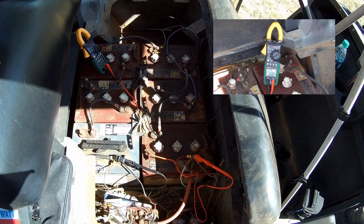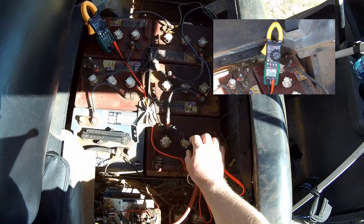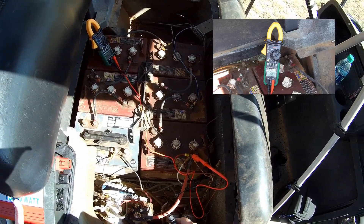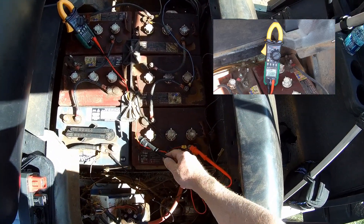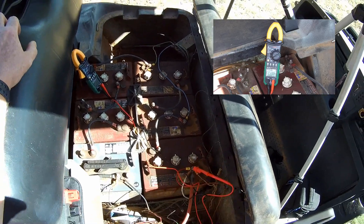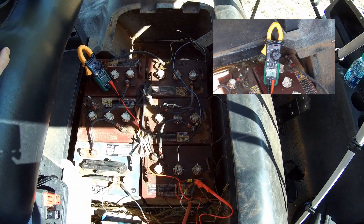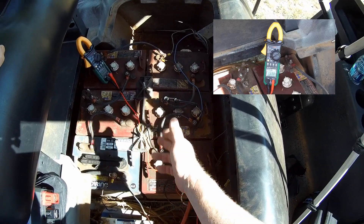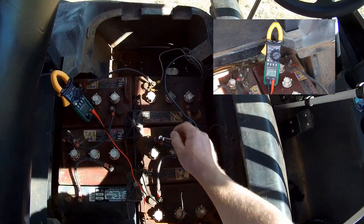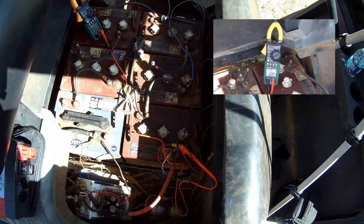Let's check one battery — we see 6.5 volts, not exactly 6. Now we need 12 volts. To get 12 volts out of a 36-volt system, the calculation is simple: 6 plus 6 equals 12, so any two batteries in the system will give you 12 volts. Here we measure 13.13 volts across two batteries — a little higher because they're fully charged, but that's your 12 volts. If you need 18 volts, just span three batteries.